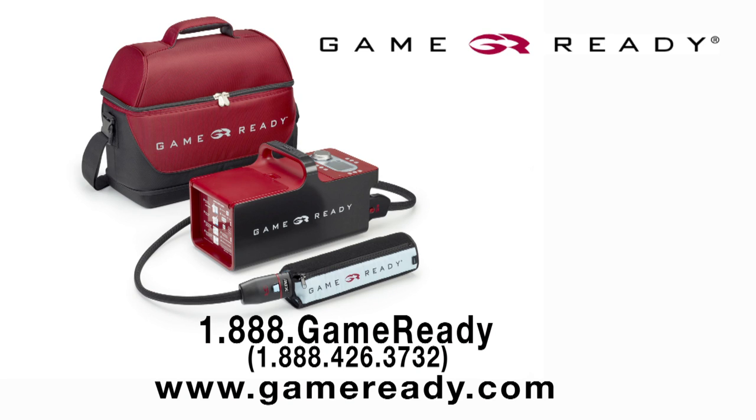Be sure to visit our website at GameReady.com to learn more about how GameReady can help aid your recovery.